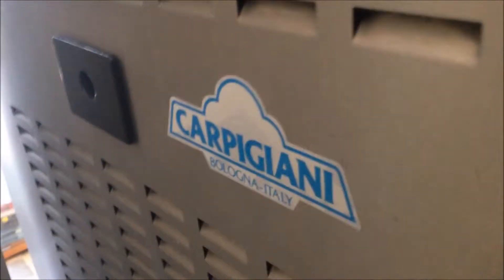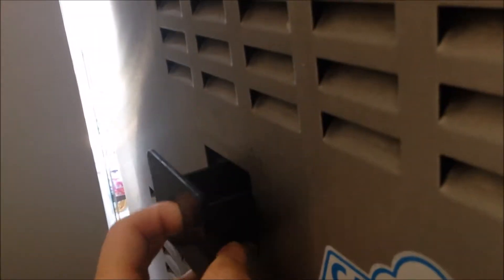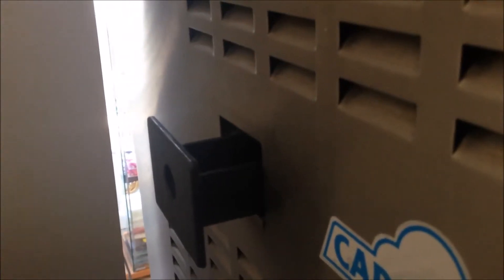Another external part for this machine is this drip tray on the side. The drip tray will catch any leaks from the beater shaft. You can take it out and clean it. You can put this holder on this side, or you can also put this drip tray to the other side. We have a stainless steel cover here, so it can be on either side.